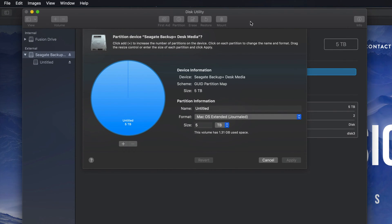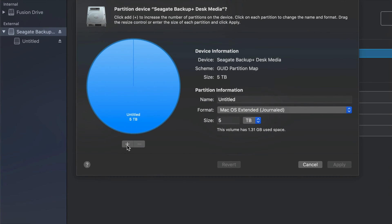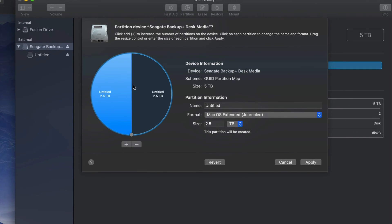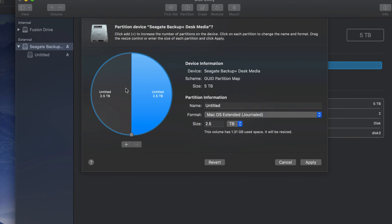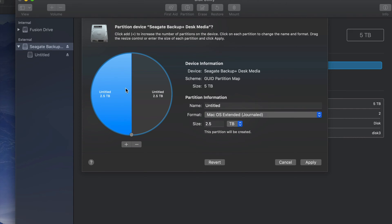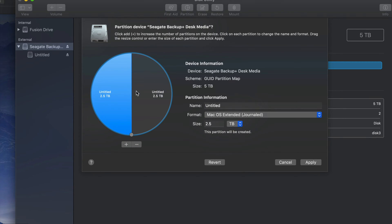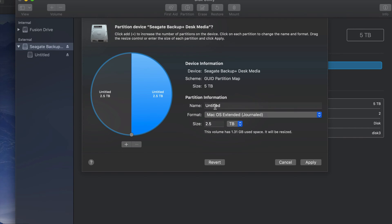Then let's go into Partition. Partitioning is really cool because this way I can partition my external hard drive into various parts. I'm gonna click on this plus sign down here below and I just created two. Right now my Mac kind of treats them like two separate external hard drives.